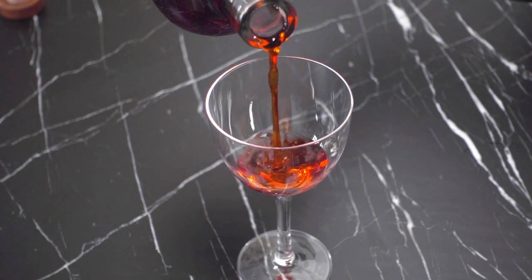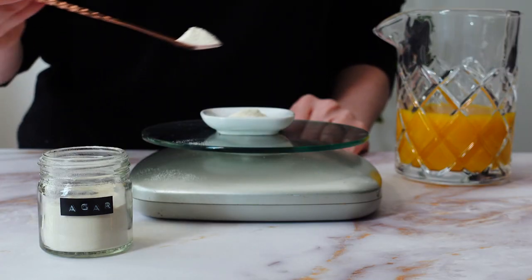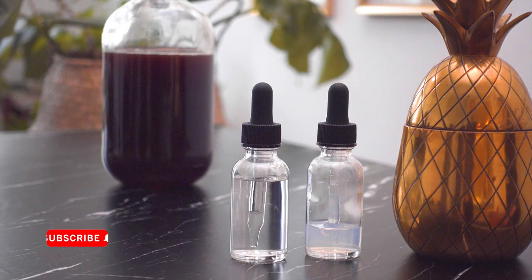I've done videos on several clarification techniques, such as milk clarification, coconut milk clarification, agar clarification, and also pectinex clarification. In today's video, I will be using the wine-fining agents Kiesel-Sol and Kytosin to clear my homemade Campari.